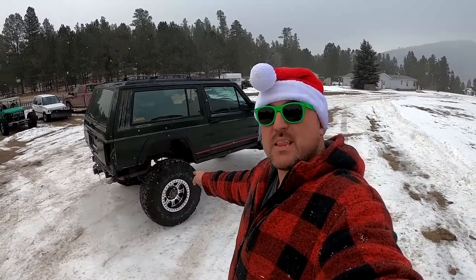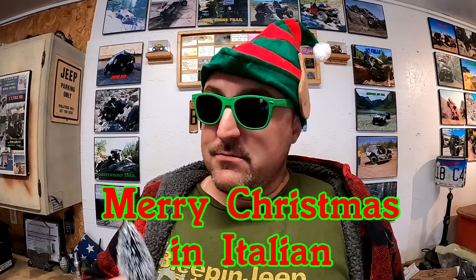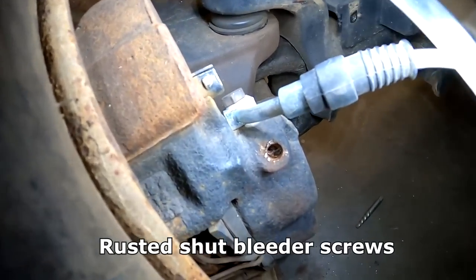Welcome to the Bleepin Jeep Christmas special. We're going to do beadlock wheels, I'm going to try to make my own fender flares, a little folding shop. Stay tuned.